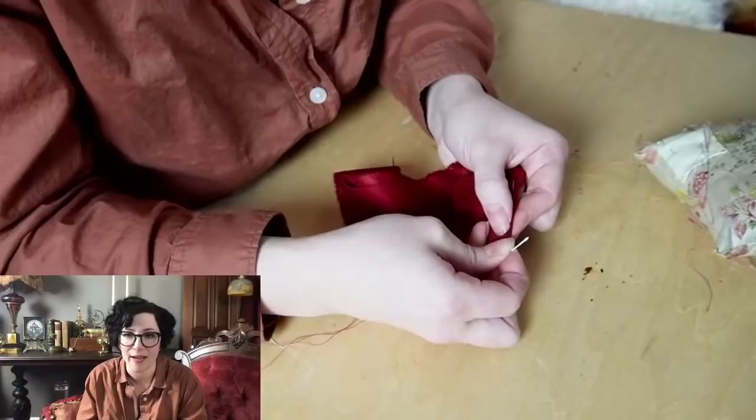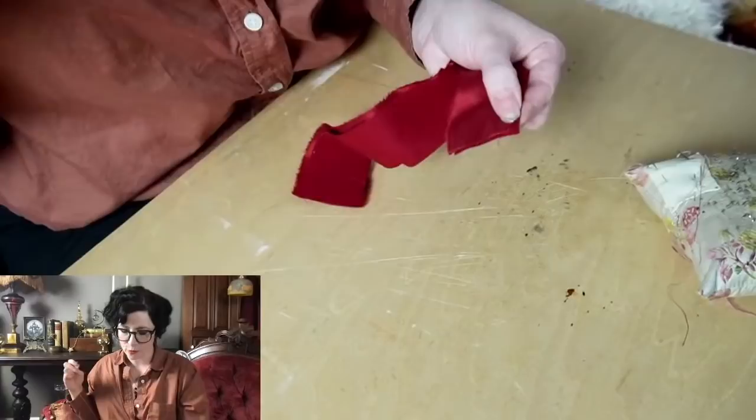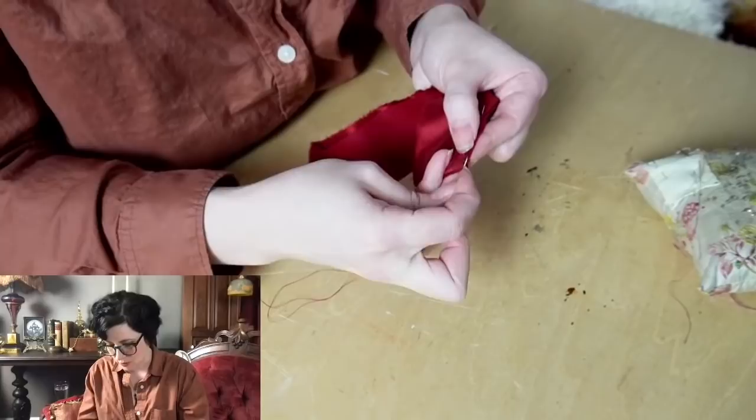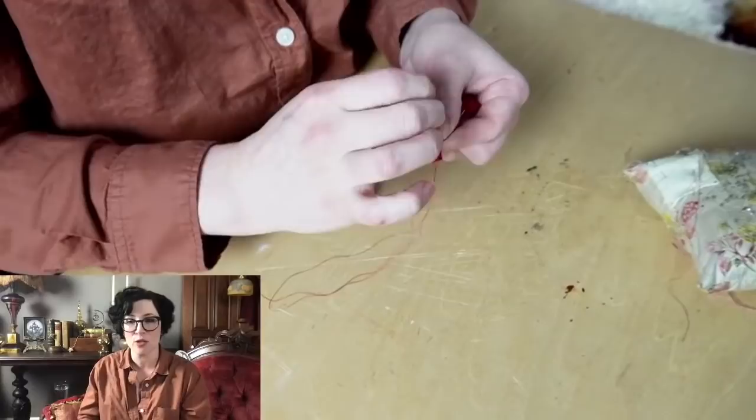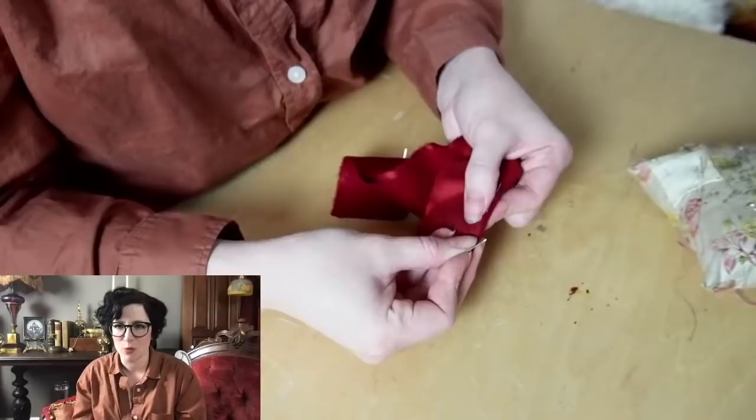The gold cotton pocketing I use comes from a local source — it's vintage new old stock. You can get similar stuff from Needle and Thread in Gettysburg, which is the only place I know that sells it modern-made. You can also get cotton sateen with some similarities and maybe even glaze it yourself. I think Renaissance Fabrics has a good cotton sateen.